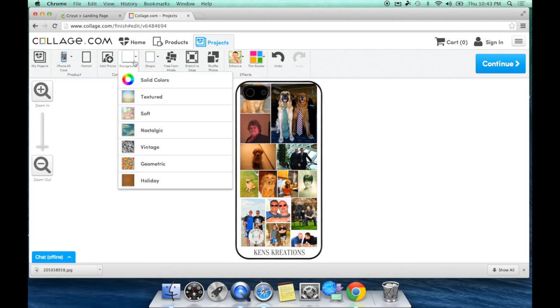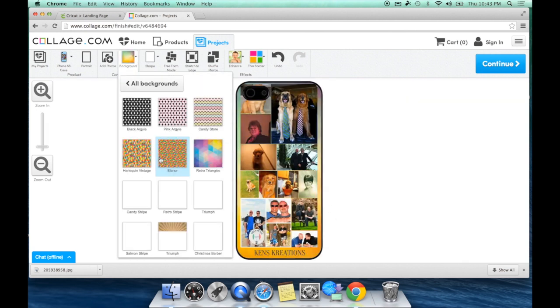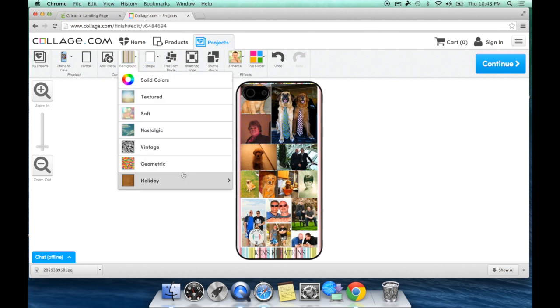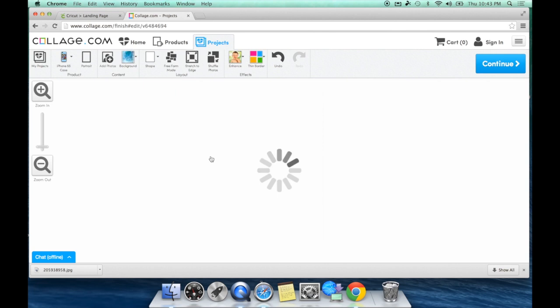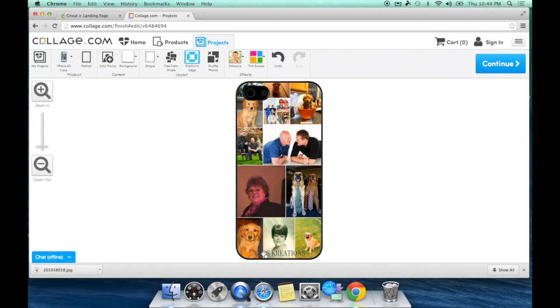The other thing you have here is Background, which will actually change the background behind your photos to something different. So instead of plain white you could do something fun and print it out — like a holiday look or something cool. In my case we're going to do white because of the Layout option. In Layout you have Freeform Mode, Stretch to Edge, and Shuffle Photos. Stretch to Edge takes your photos and stretches them all the way to the edge, which is why I don't want a different color background.